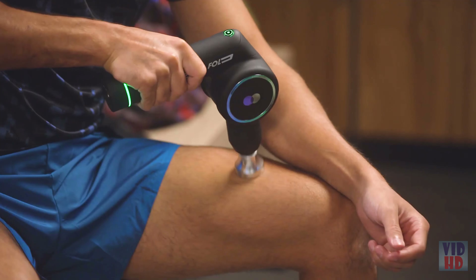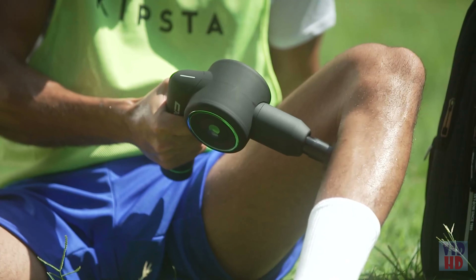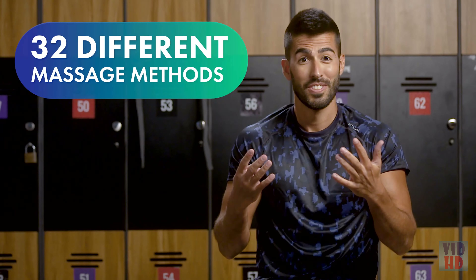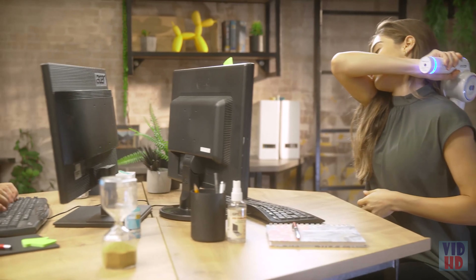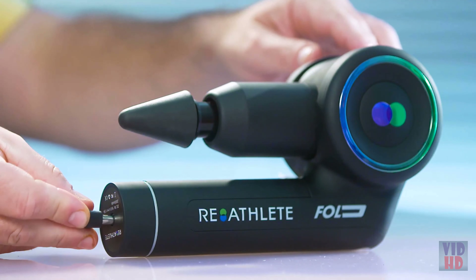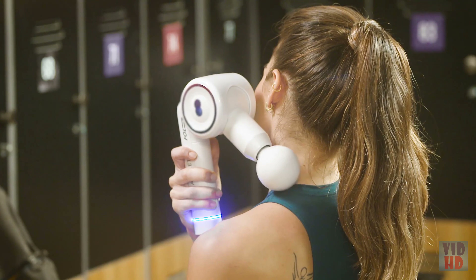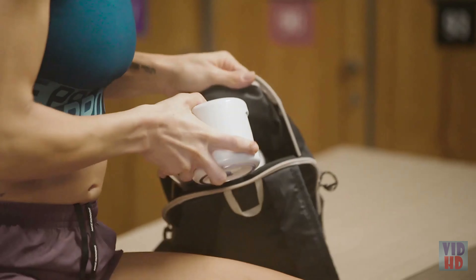Of course, you can and should use Reathlete if you suffer from body aches, even if you don't work out. Reathlete's products are up to the highest demands of pro athletes, but that just means they're up to the highest standards in general. No matter your aches, you will definitely appreciate the upgraded design, premium materials, and industry-leading durability.